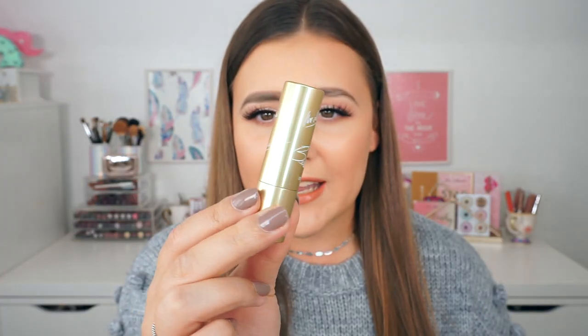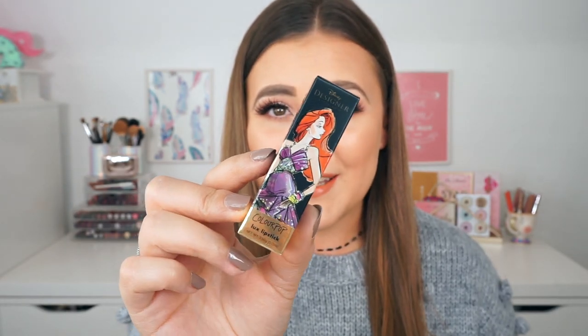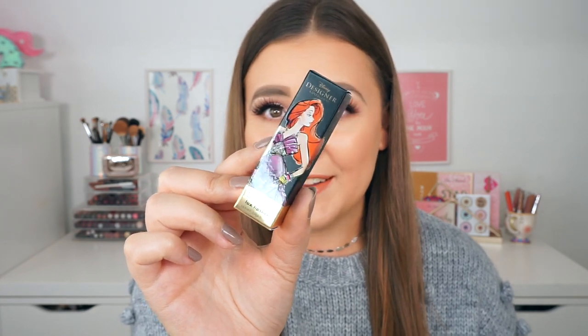The last lip product I picked up is Ariel, an ultra luxe lip. My favorite Disney princess is actually Ariel — I was obsessed with The Little Mermaid growing up, I wanted to be a mermaid. I was so happy this shade was right up my alley. The packaging is gold with all the princess signatures on it, and it came in an adorable box I will never throw away. Ariel is a beautiful neutral shade with a cream finish — not matte, not super glossy, but in between. It looks absolutely stunning on my skin tone.